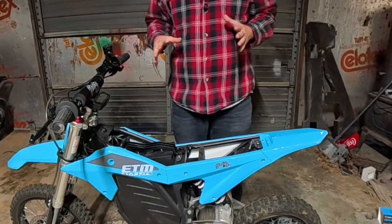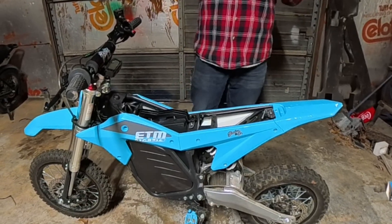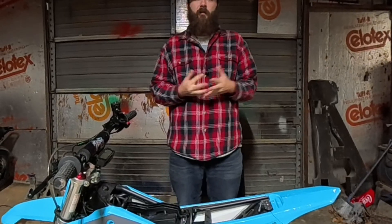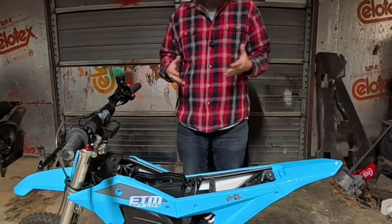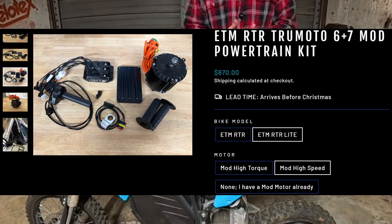With the RTR Lite on the website, you're going to find the Truemoto upgrade kit, which was actually dropped in price right after they put it on the website. It was originally $9.99 — plus you still had to buy the upgraded battery, which is another $1,199. They dropped it down to $670, which is a great thing to see, especially in this market where everything's getting more expensive.